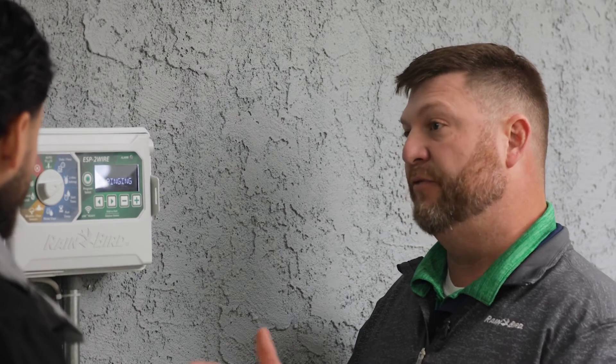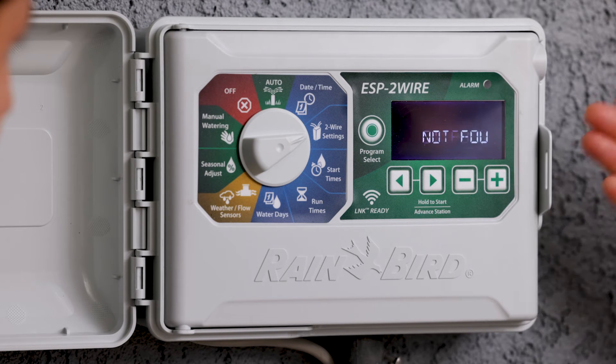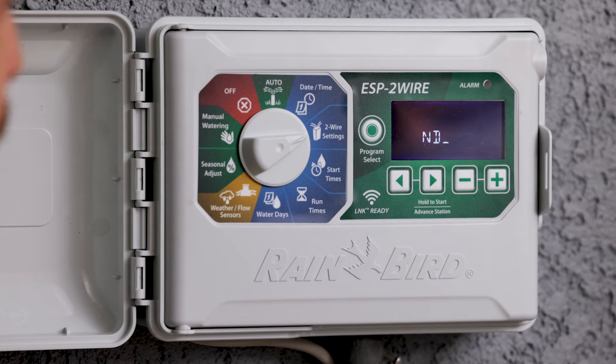Once it finishes pinging the decoders, we're going to view the voltage and then the milliamps. As you can see, it says found master valve and zones one through 13, which is what we have. It also says not found, and there are none listed. If it showed not found for zones five through 10, then we'd know that our problem may be in that area.